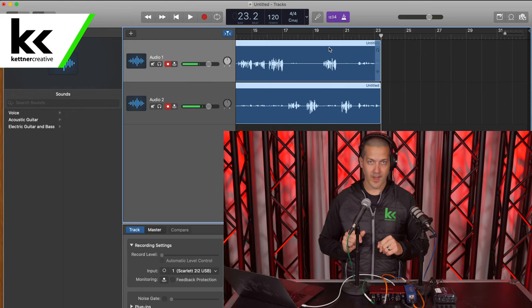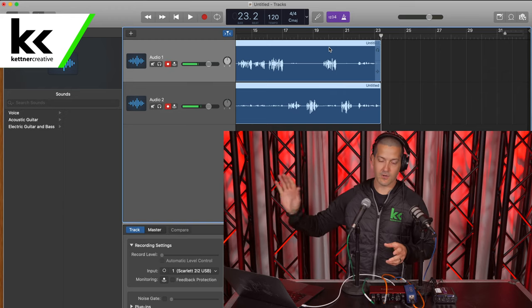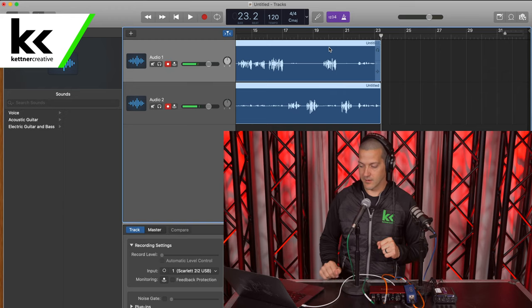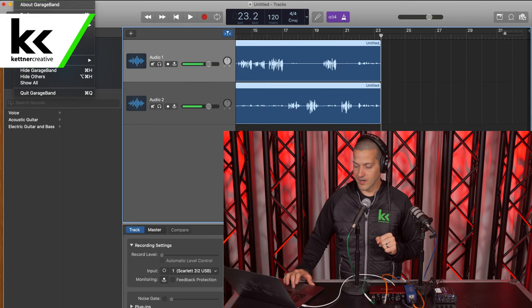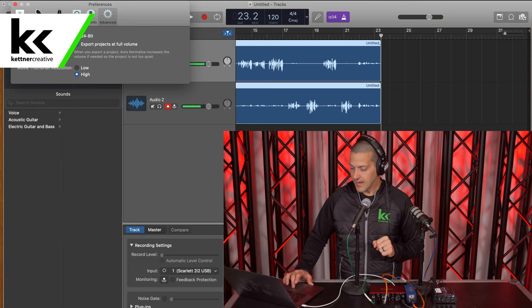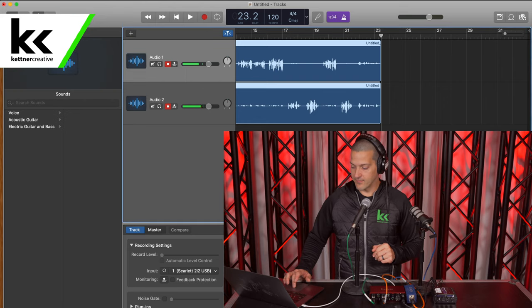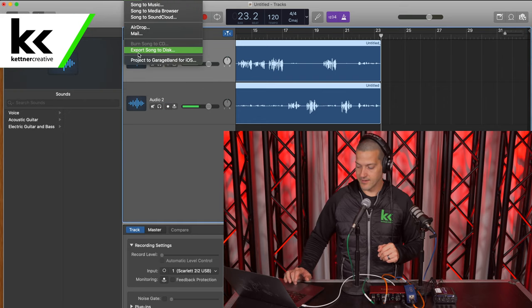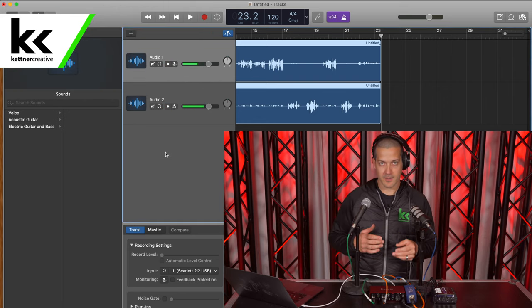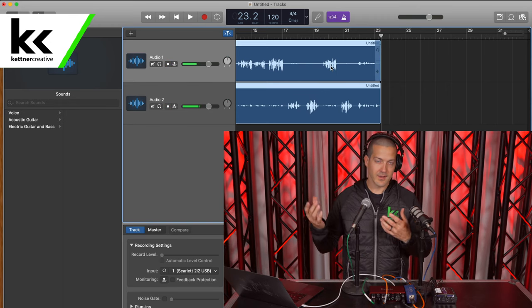Now if you don't want to do any post processing whatsoever — if you just want to render this out and upload it so everybody can listen to your podcast — I would highly recommend that you go into GarageBand preferences, check the advanced spot, and hit 'export projects at full volume.' What that'll do is if you hit Share > Export Song to Disc, it will automatically normalize it, which means it will expand these to go all the way to minus 1 dB or something like that.